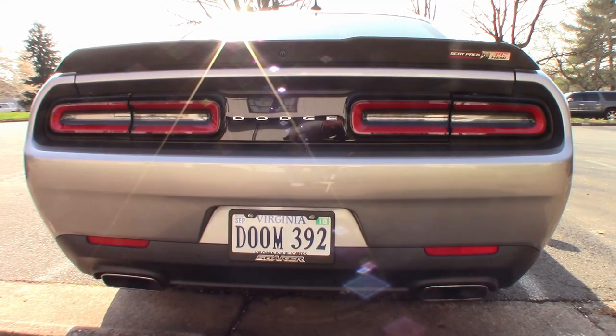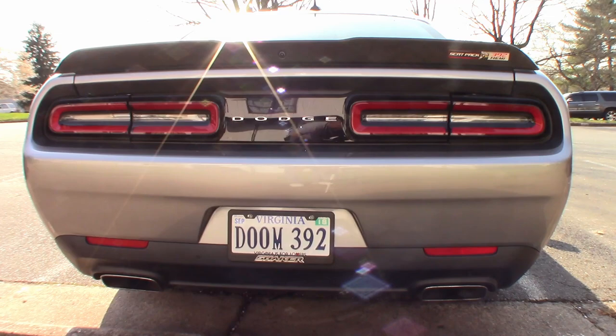Hey everybody, Alex here. Welcome to A.Stille, my new channel. We're going to start out today with a tour of my new car. I present for your consideration my 2017 Dodge Challenger Scat Pack 392 Shaker Edition.